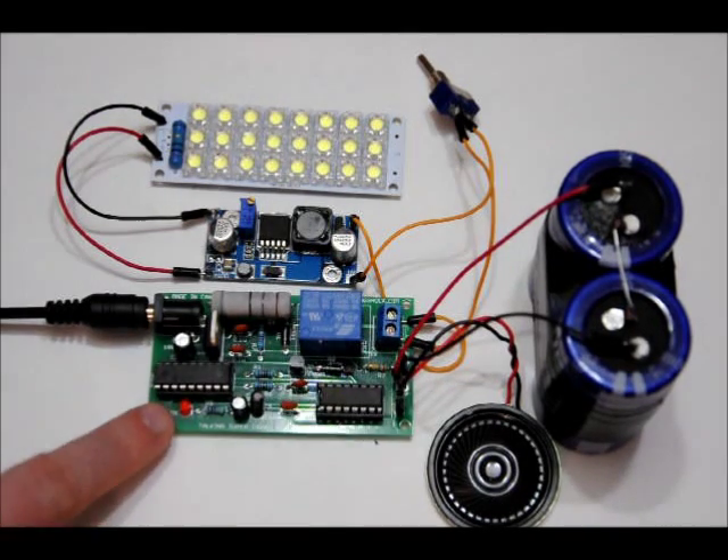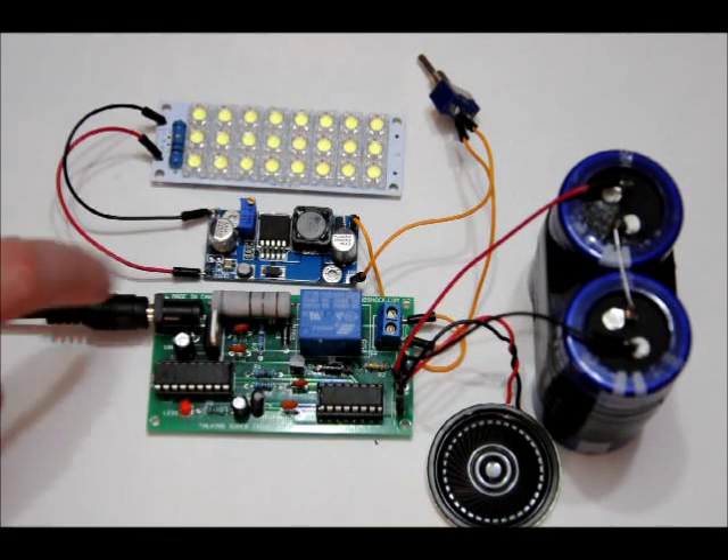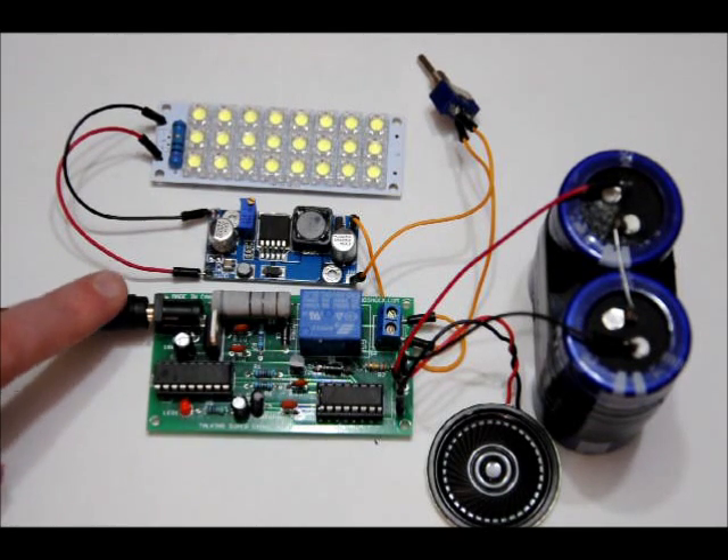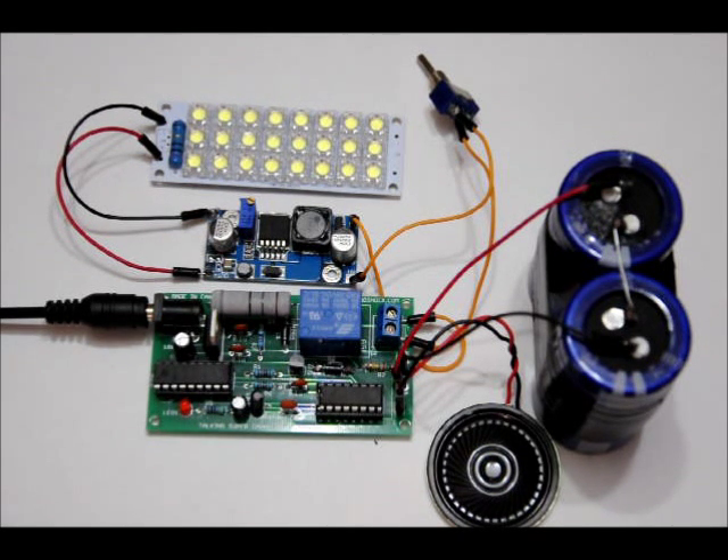There's also a visual indicator here. You would have that off the board — same with this power jack. You would have it connected to the flashlight so you have easy access from the external shell of the flashlight. But again, this is my first board, hot off the press, and I'm still in the midst of programming.